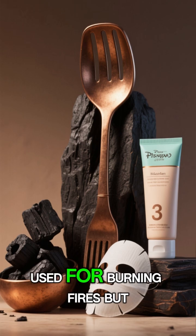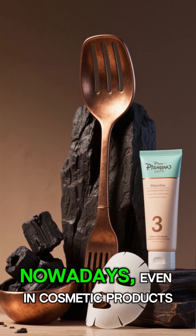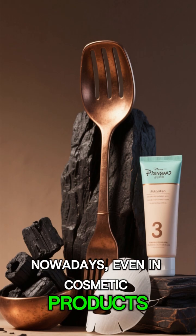This charcoal was not only used for burning fires but also for bronze utensils and, nowadays, even in cosmetic products.